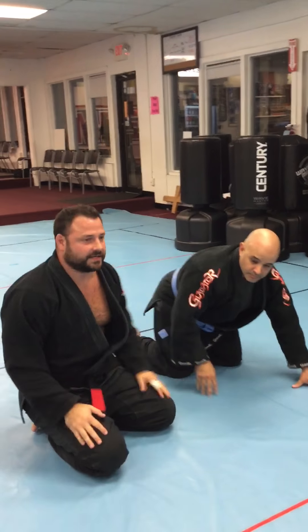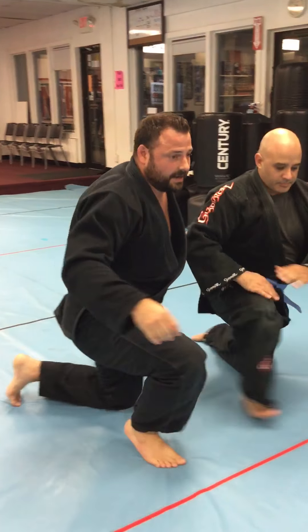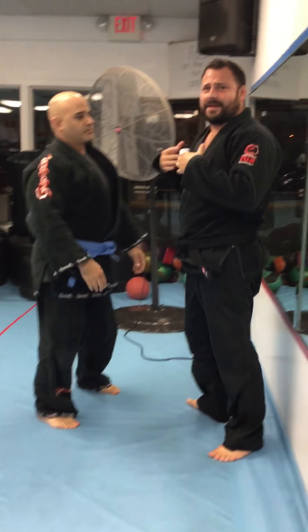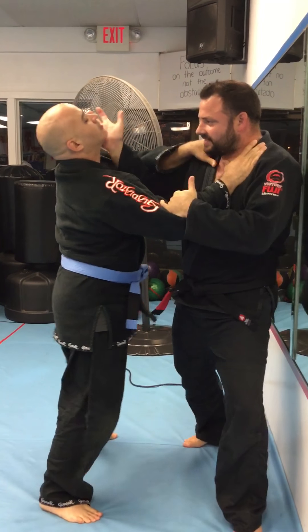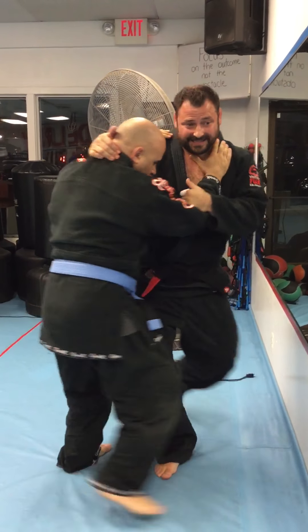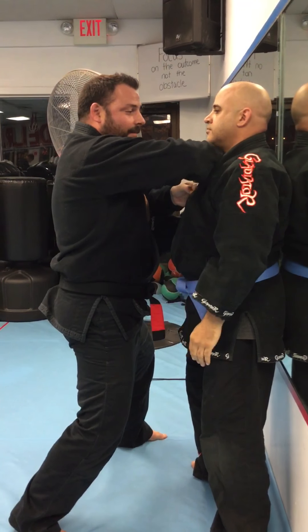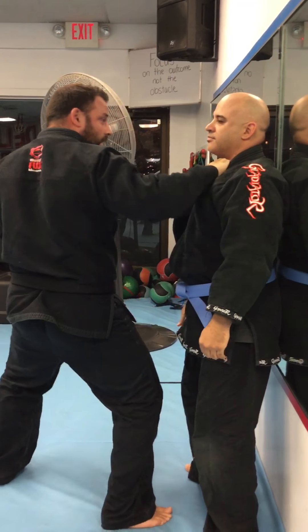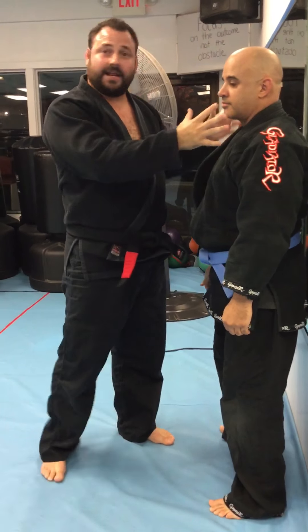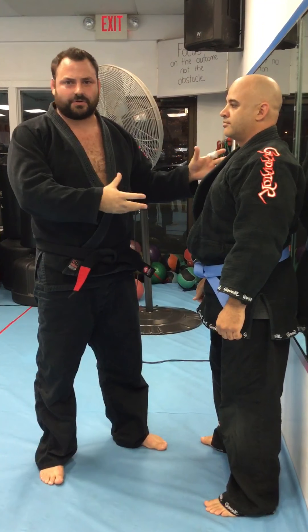For you guys that aren't into Jiu Jitsu and don't do a lot of ground defense, these work really cool for adult karate classes. If I have Pete against a mirror, I can actually do these — Pete grabbing me for a choke, or a lapel grab or whatever. I can perform these chokes on the mirror, go into my Paper Cutter Choke, or use my Bow and Arrow to set him up. I can do a lot of these cool chokes standing up too — not just on the floor, but also for our adult and kids' karate classes.